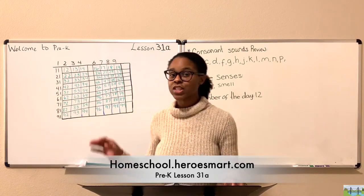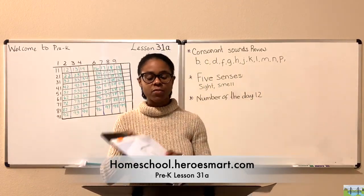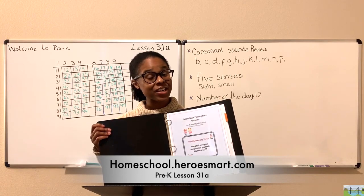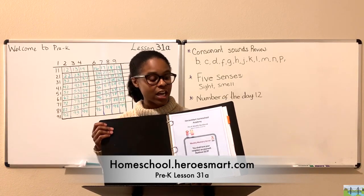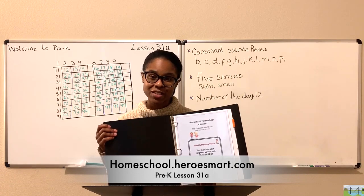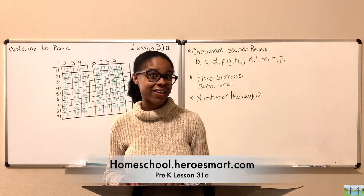Well, welcome aboard. This is Lesson 31A. If you're following along with the curriculum, we also have this week's workbook — Lessons 31A and 31B — can be found here, along with the weekly memory verse. Take care to commit this verse to memory. I believe that God will bless you tremendously because of that effort.